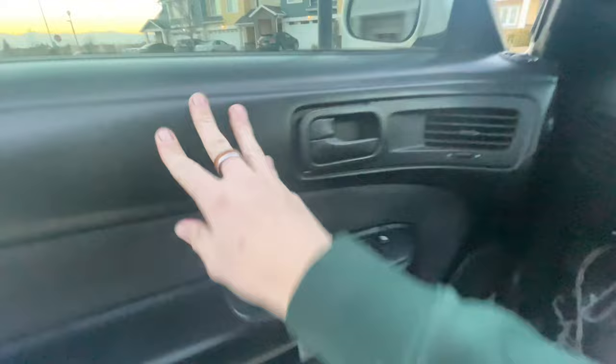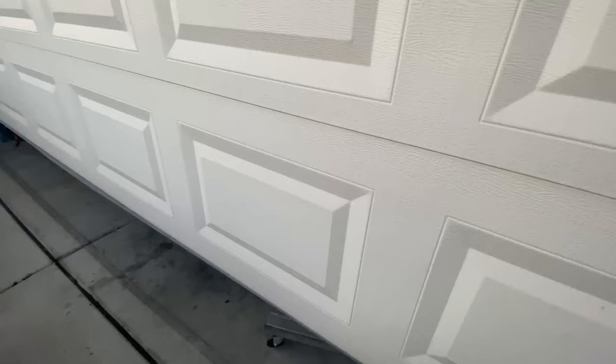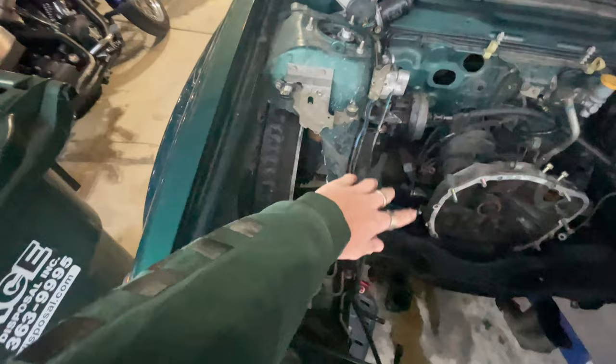Well, we made it. Dailying that thing is making me fall back in love with it, and that's not good because I need to sell it. Here's a gander where we left off — no engine, engine's out. We have one tub cut.